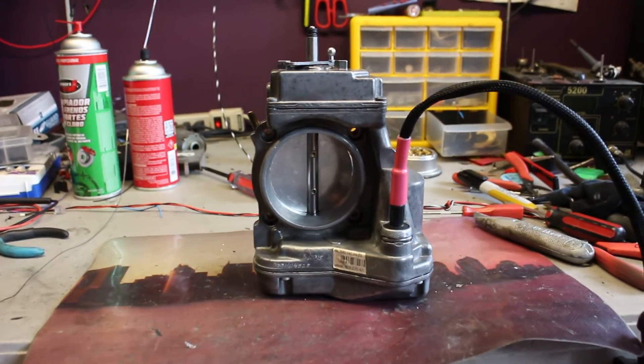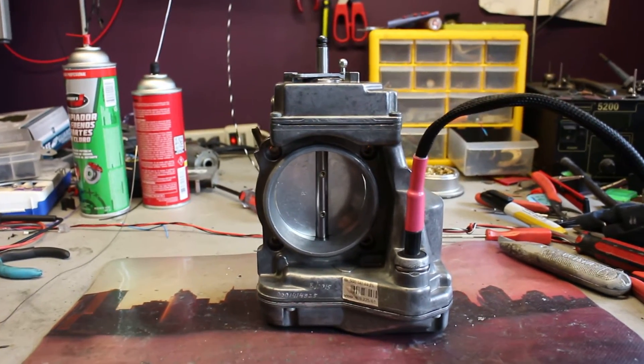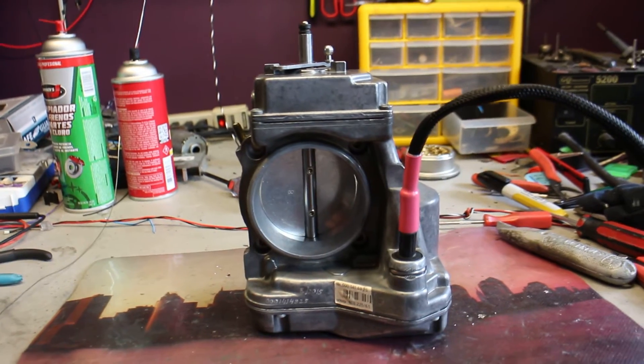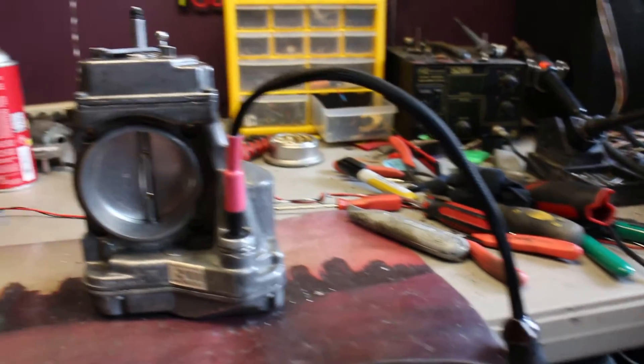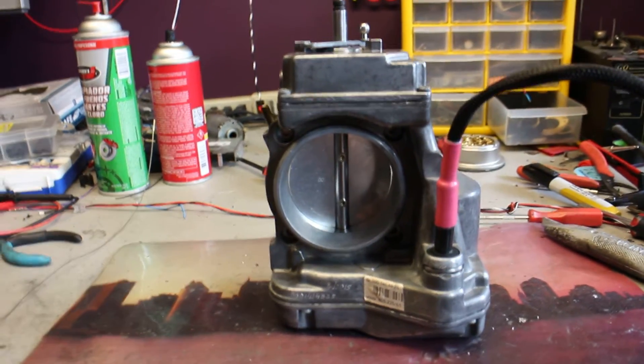Hello, this is Victor at RestoryMercedes.com. This video is for Hector in Massachusetts. So this is your unit — it's repaired. There were two problems with it: the wires were bad, and the clutch coil was bad as well, so I had to repair the clutch coil.